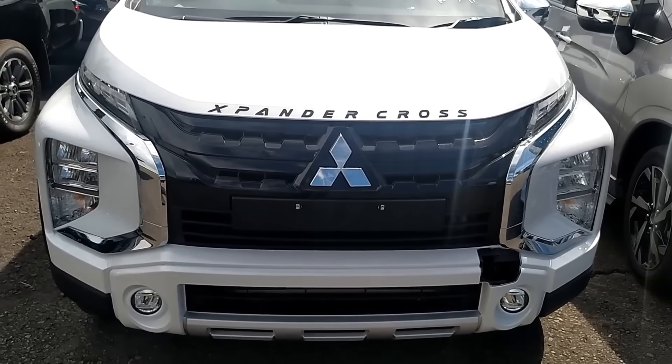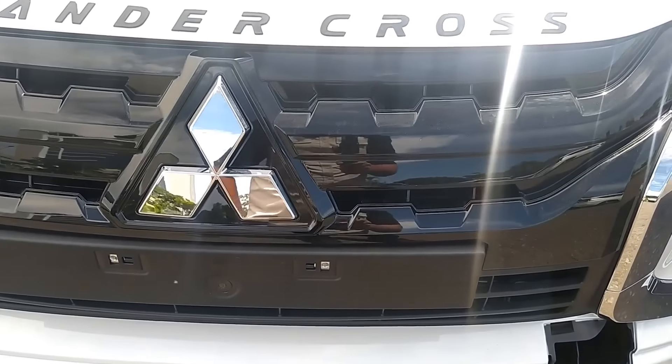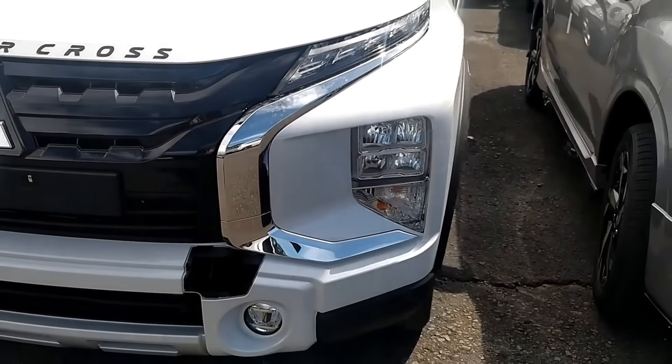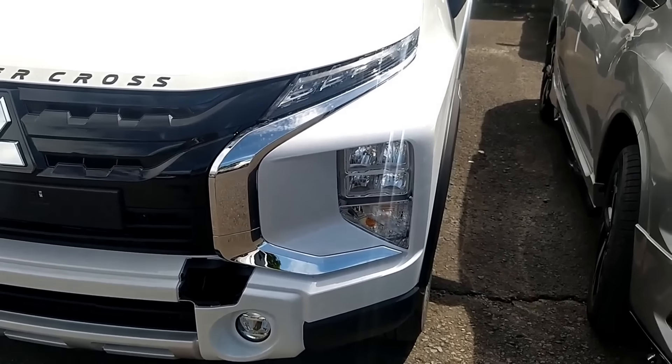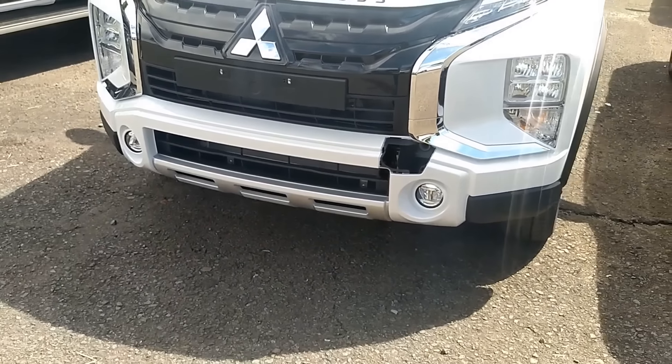Kalau kita lihat, perbedaan paling mencolok daripada mobil ini adalah di grill-nya, di mana grill-nya yang ada di bagian depan ini warnanya menjadi warna hitam. Overall yang lain nggak ada berubah. Bahkan termasuk untuk lampu utama di depannya, lalu kemudian positioning lamp-nya, termasuk fog lamp-nya yang ada di bawah itu nggak ada yang berubah. Sama aja.